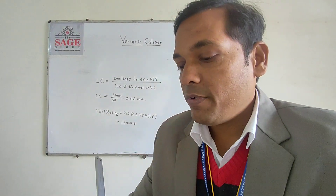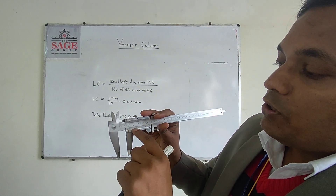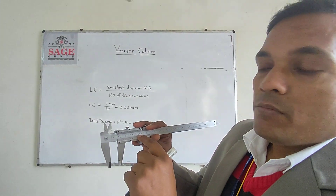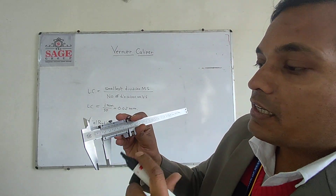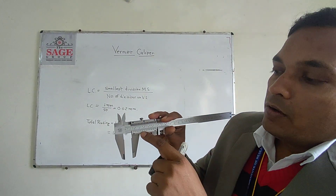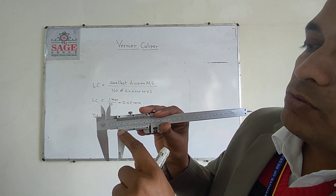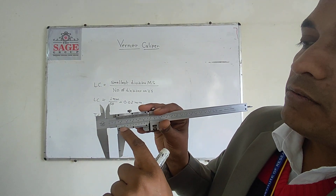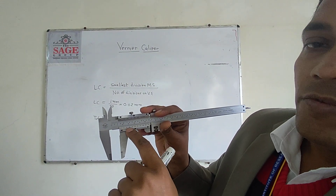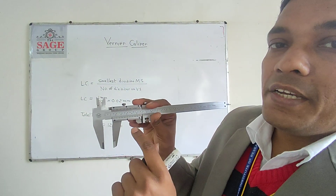For the Vernier scale reading, we have to see which division on the Vernier scale intersects with a line on the main scale. Looking carefully here, the Vernier scale reading is 15.